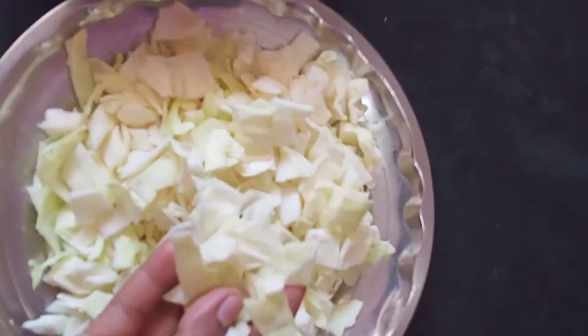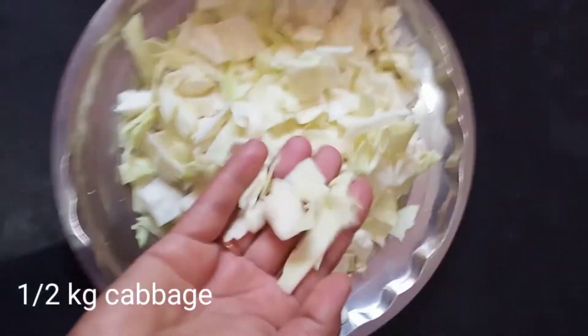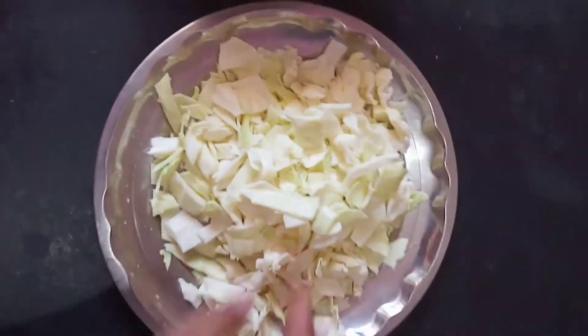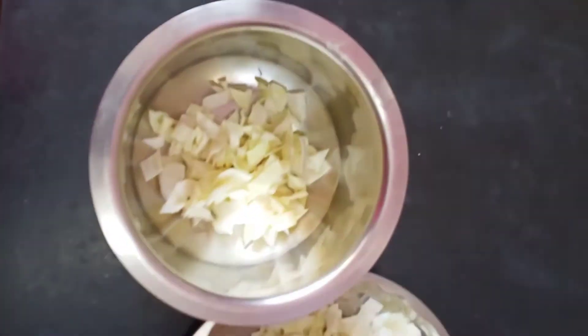First, we'll feed 1.5 kg cabbage. We'll feed this cabbage.